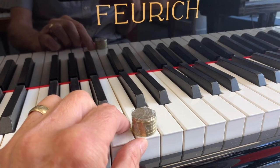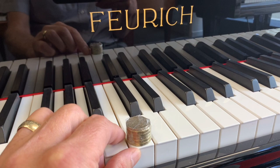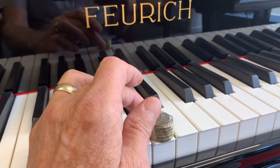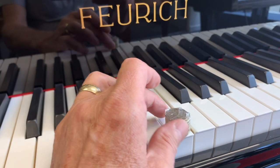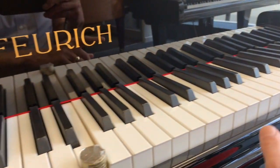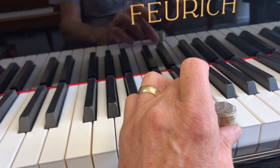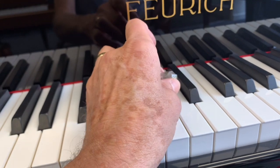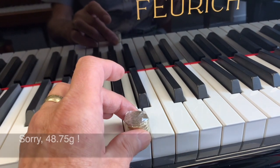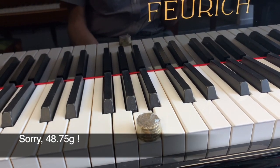If you don't have professional touch weights, five one-pound coins with a 20p piece is 48.75 grams. It goes down more easily if it's slightly heavier, but that would be an acceptable touch weight. 50 grams is often quoted as the touch weight in the middle, 48 grams at the top and 52 grams in the bass, so anything around that area is acceptable — plus or minus two. The more refined you can make it, the better.